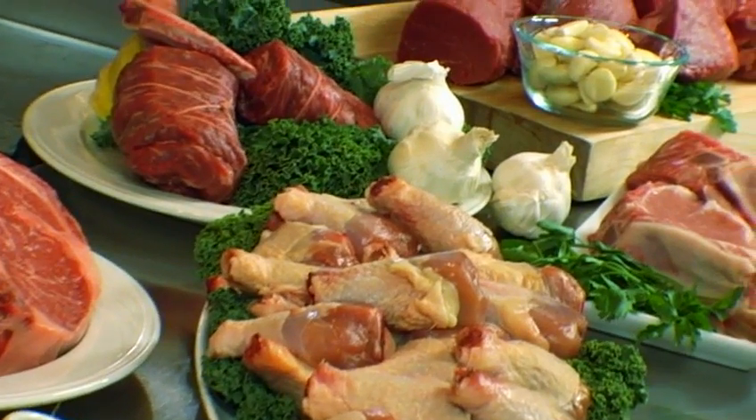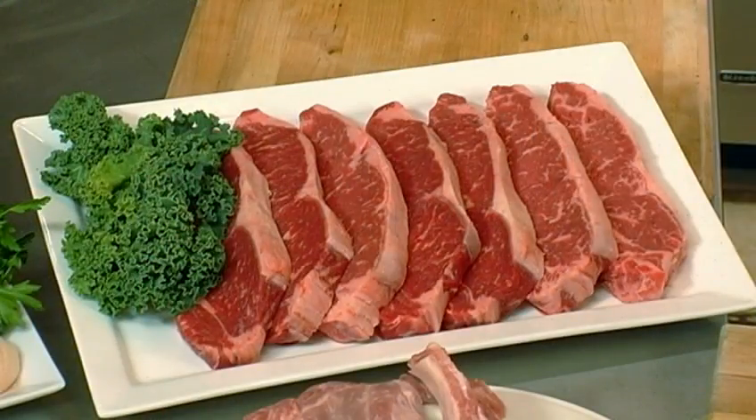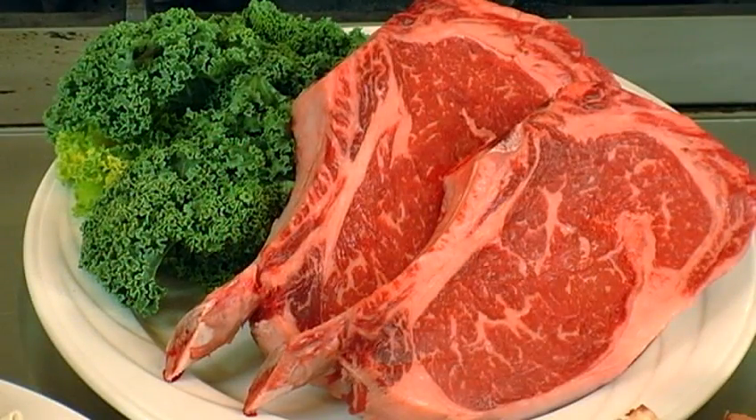We have none other than Chef Tony Clark joining us today. We're working with an array of Ristelli food products that has a storied history, a long and rich history in the restaurant business, and now available to consumers at home in Ristelli Direct.